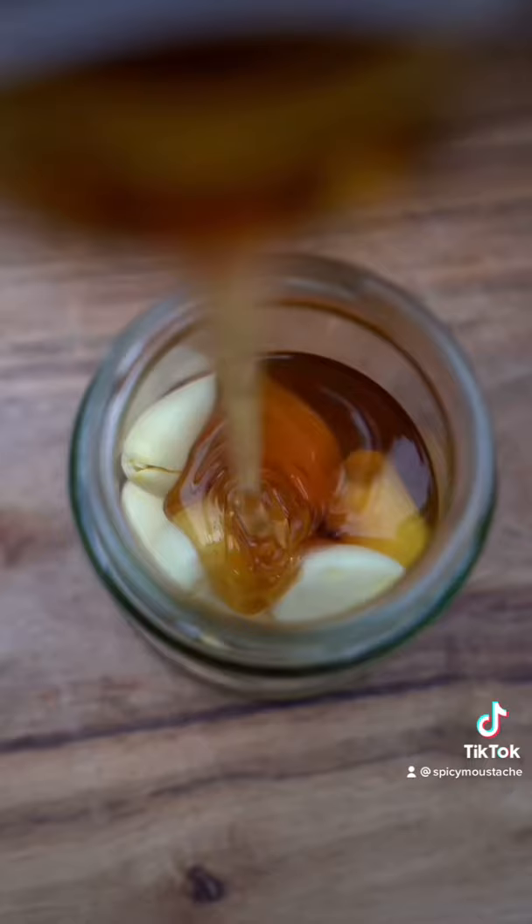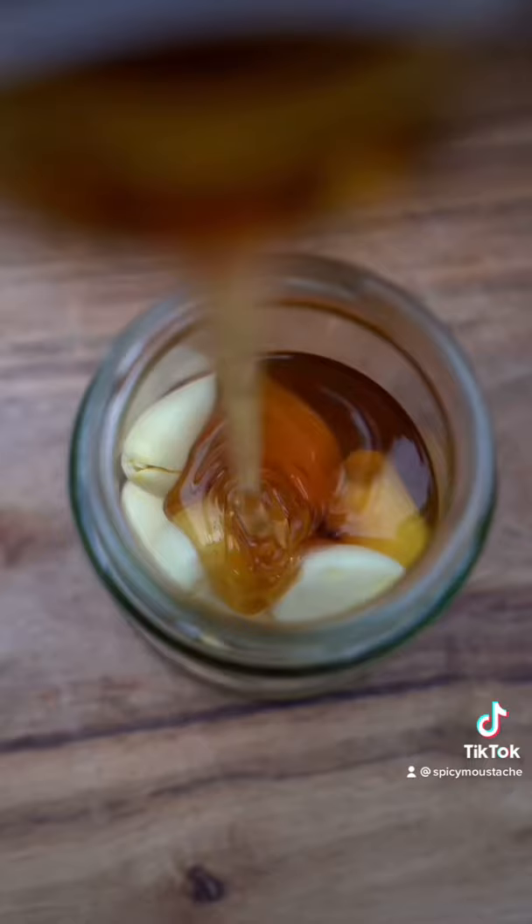Fill up two thirds of the jar with your peeled garlic and top it up with honey. Mix well until completely coated.